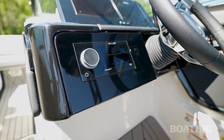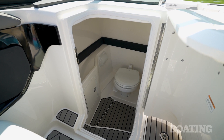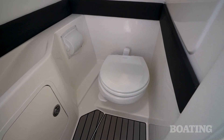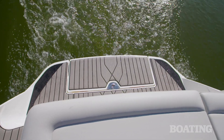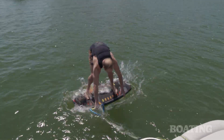Like all Sea Rays, this boat comes standard with a Fusion stereo system. The port side console opens up for a great changing room, and if you upgrade to the vacuum flush toilet, you make the boat even more family friendly. The aft sun pad is a great family hangout spot and also the perfect staging area for water sports — whether you want to go surfing, tubing, skiing, or wakeboarding.